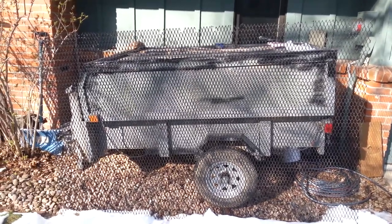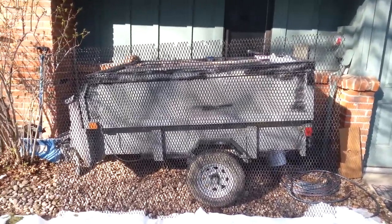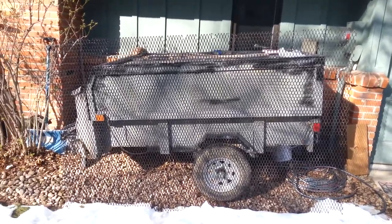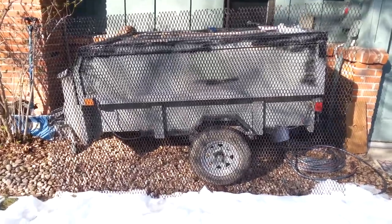This is the start of a video series I'm doing documenting a trailer build I'm doing for a 5x8 utility camper trailer. But first, this is a pre-intro of my old trailer.